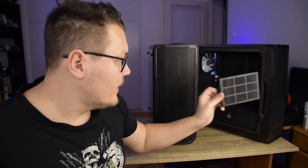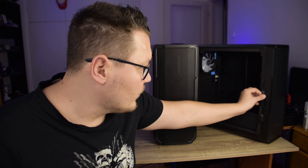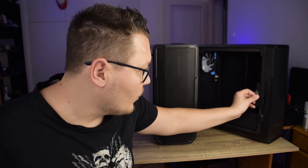Nézd! Tehát ezeket így ki lehet húzgálni belőle. Viszont visszatenni azért picit gyakorolni kell, hogy hogyan lehet visszatenni — nekem elsőre nem is sikerül.